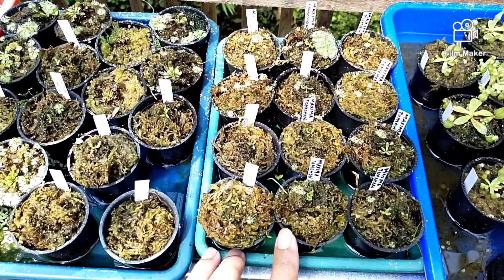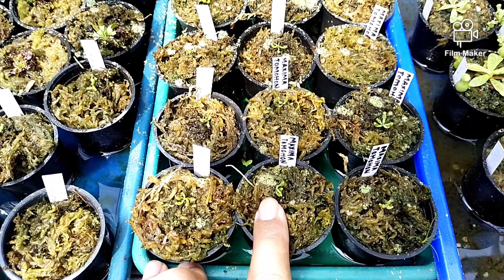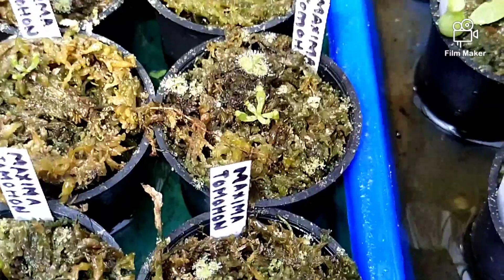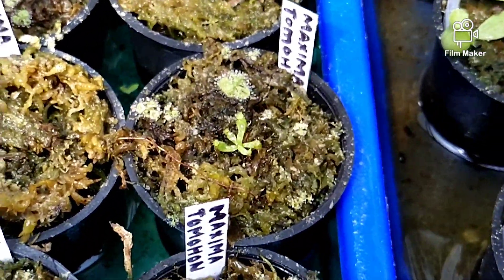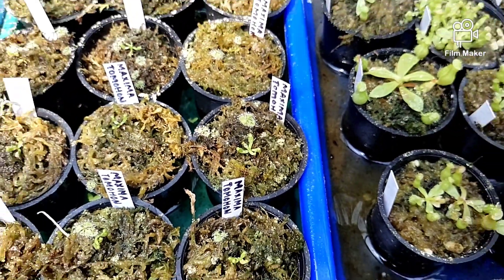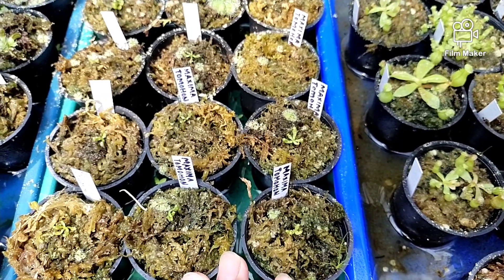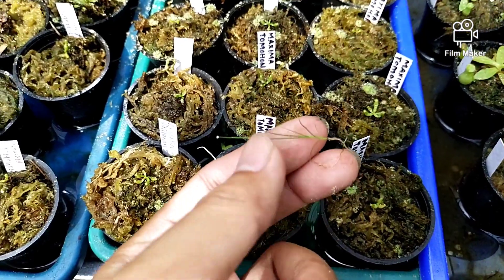Ini dari Nepenthes Maxima Tomohon, ukurannya masih mungil sekali. Memang pertumbuhan dari Maxima Tomohon tergolong lambat, kalau jenis-jenis Maxima memang seperti itu.